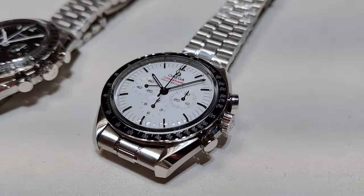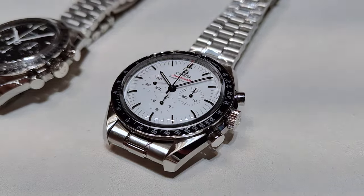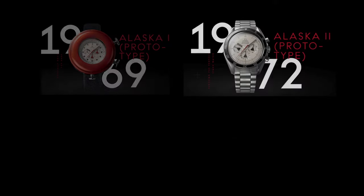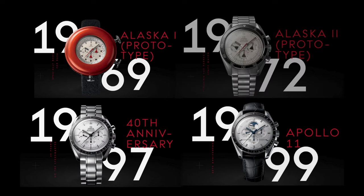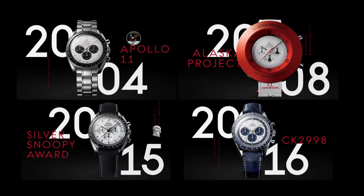The biggest difference you'll see between the black and the white is underneath that dome-shaped sapphire crystal with AR coating. Over the course of Omega's history, Omega has released a couple of white or silver dial Speedmasters, so this is not something new.